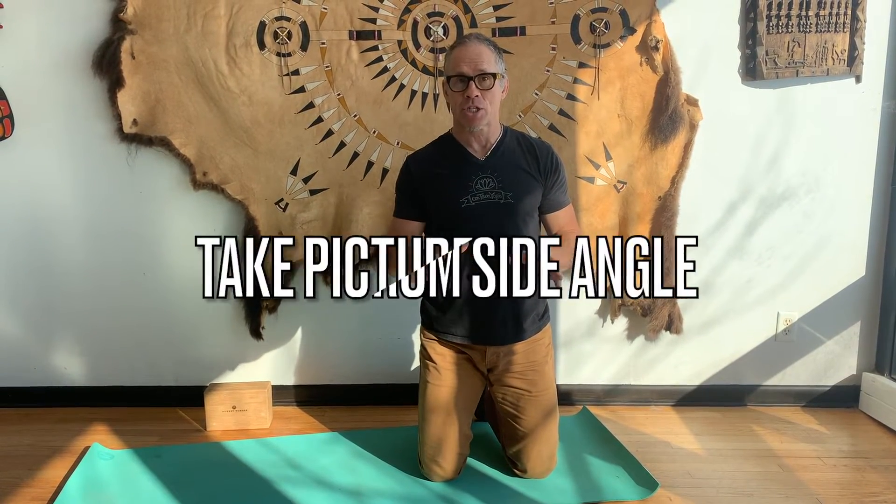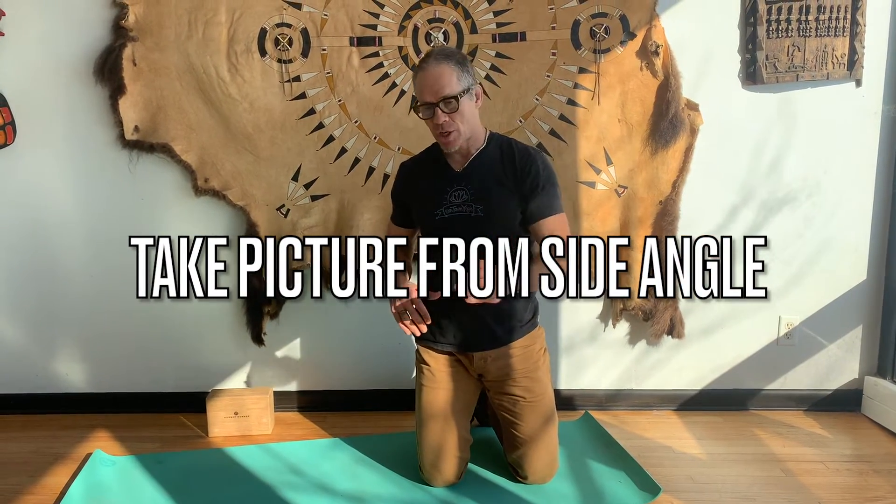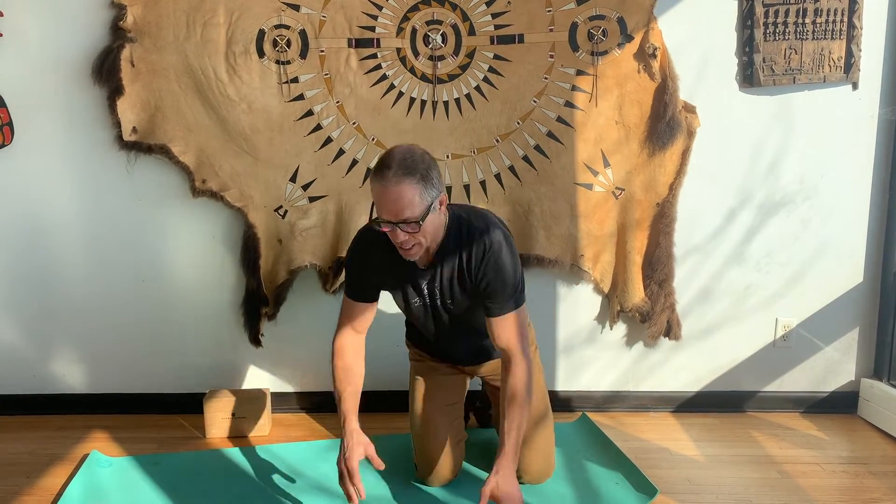A big part of this is when you take your picture for your test, make sure it's from the side. Whether you're on a timer or somebody's taking a picture of you, they should be able to see you clearly — full body from the side.